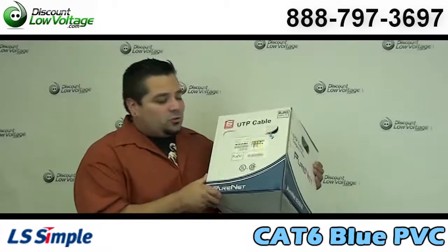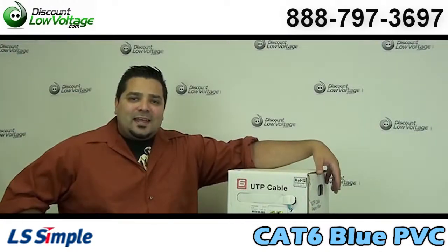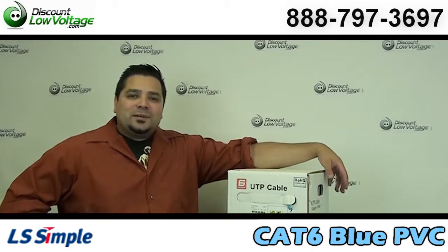You can go ahead and order this cable along with many other types of cable on our website. Any questions, call us. The number is 888-797-3697, and you can also use the link.